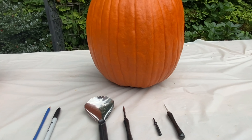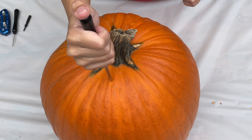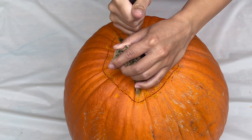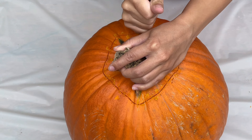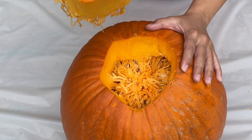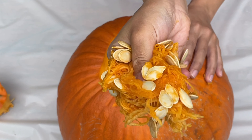We'll need a pencil, marker, and pumpkin carving kit. First, we'll use a small saw to cut the top off. Next, we take out the ooey, gooey pumpkin guts.